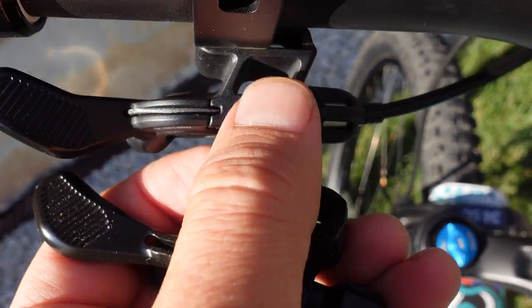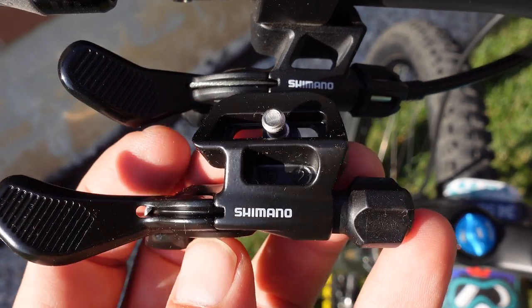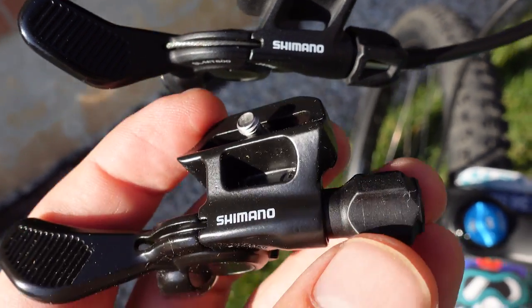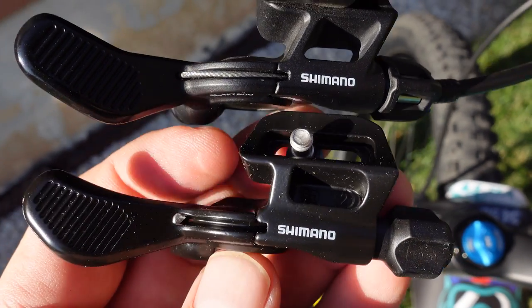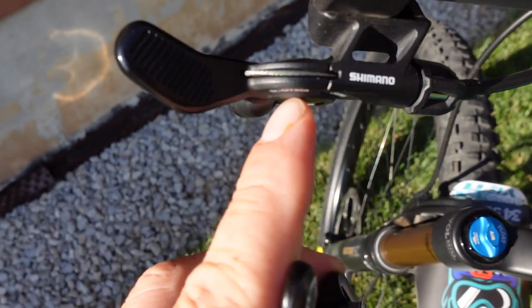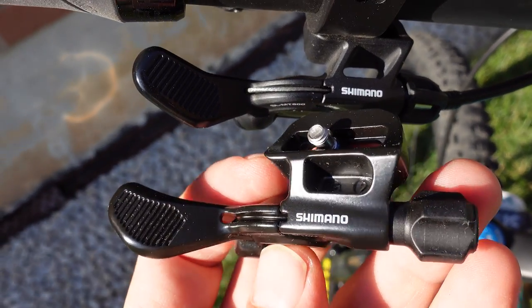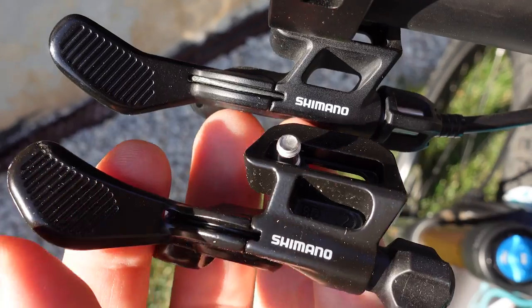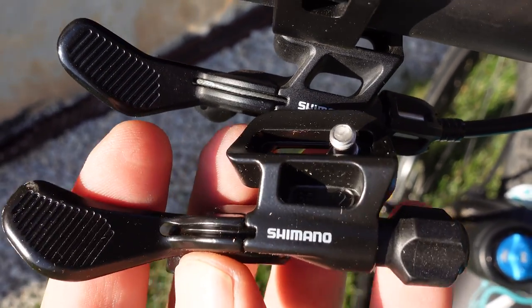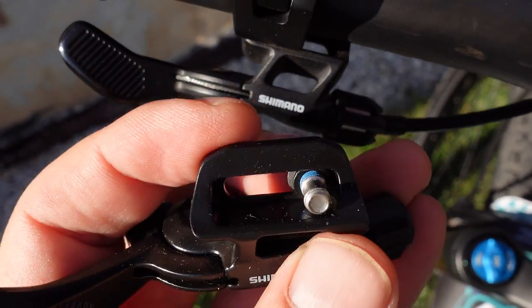Aside from a cutout on the XTR that doesn't exist on the Deore, and the barrel adjuster being a bit more premium on the XTR versus the one used here on the Deore, they look very similar — the shape is definitely identical. I would say the XTR is anodized aluminum versus the Deore which is painted aluminum. The length of the lever is the same and it is grooved just like the XTR, with the attachment screw trapped with an O-ring.